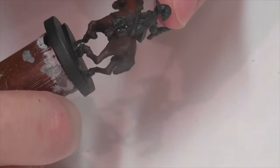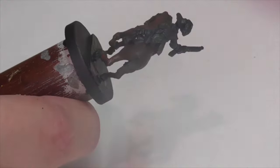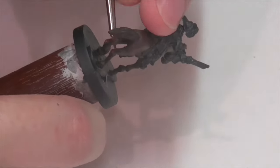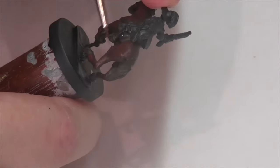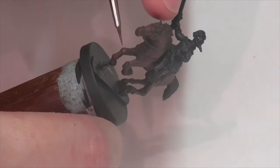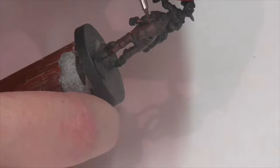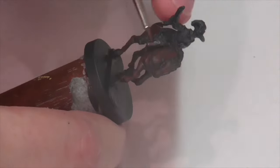My next highlight is just going to be pure Vallejo Flat Brown, and you can see now I'm starting to get a little bit more careful with where I apply the paint — focusing on areas where I want highlights. I'm following the same rules of starting in the middle of the areas I'm highlighting and pulling the paint outward to get a little bit of a blend going. This horse is much smaller than 28mm, but it's still big enough that you really have to concern yourself to the same degree with blending and getting smooth paintwork if you want a nice result.